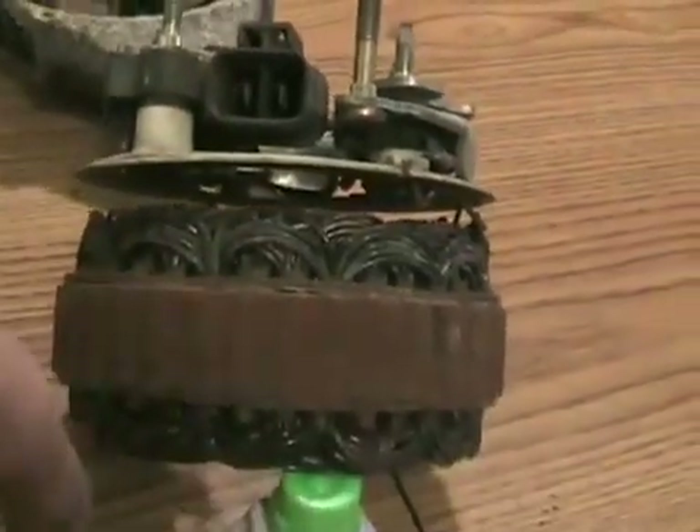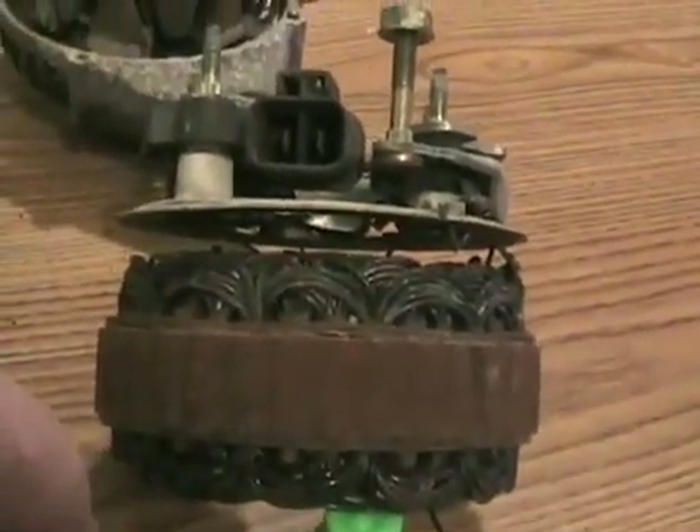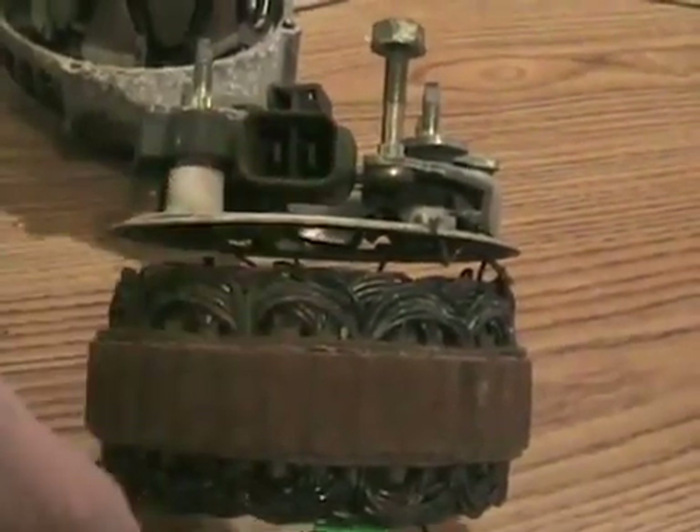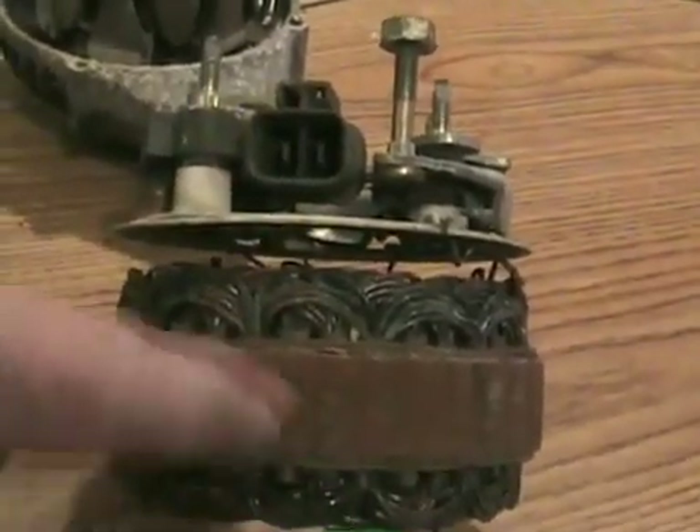Just spinning an alternator without giving it a little boost of electricity at first, it won't produce any electricity. But once you start it spinning and add a little shot of electricity, it'll keep producing its own after that.